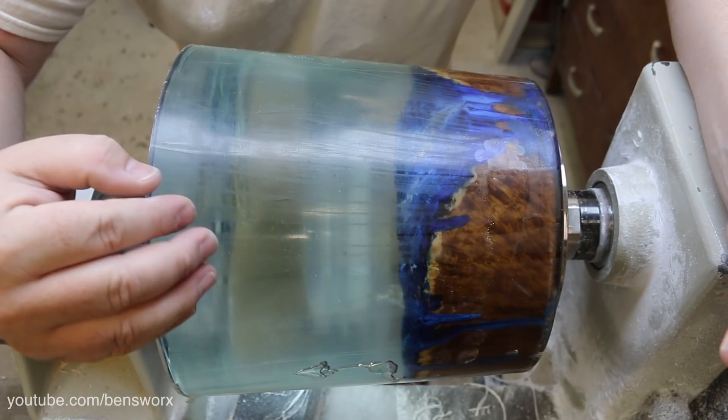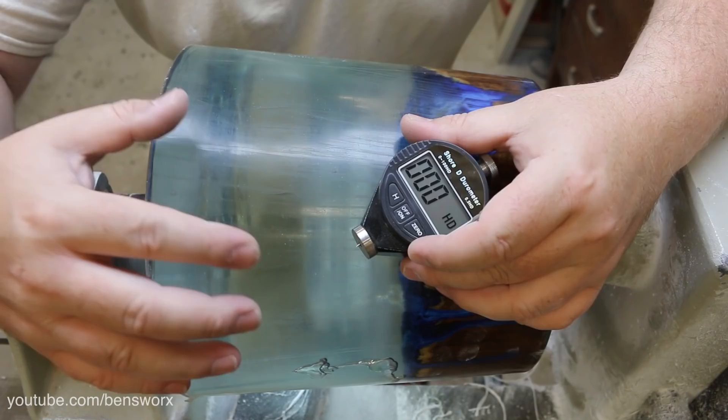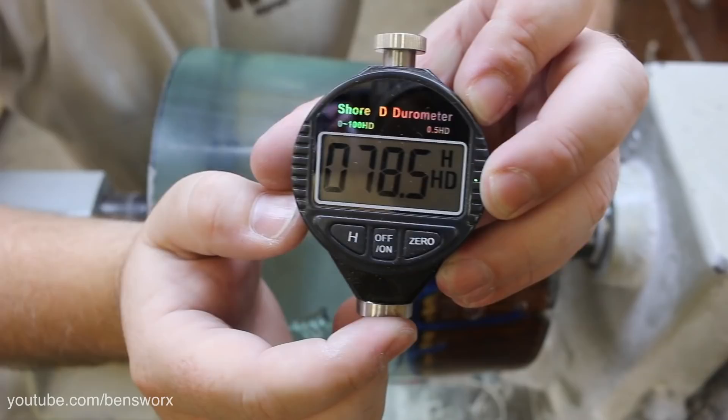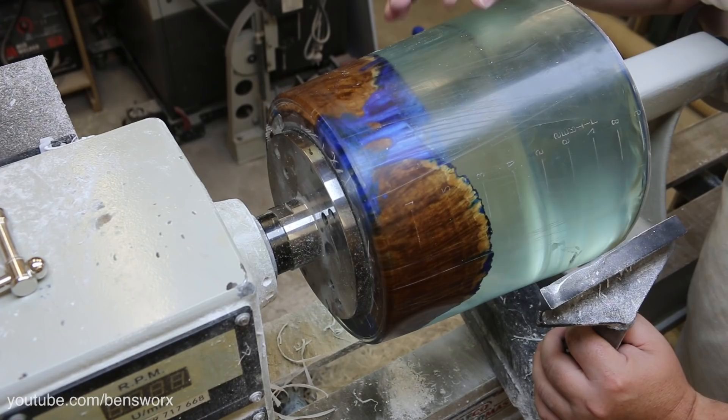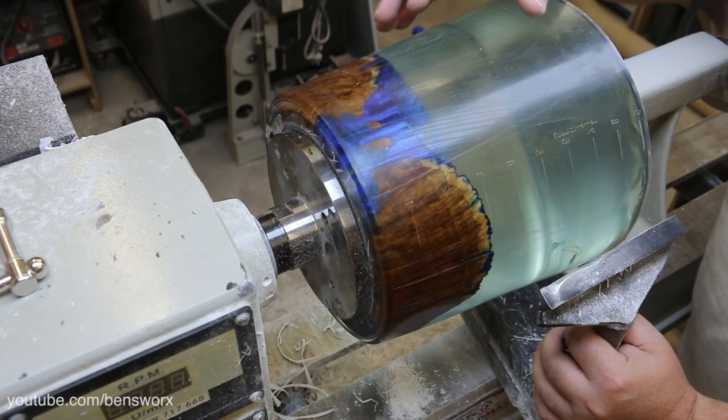There is one more thing I forgot to mention. Before attempting to turn this, I did check to see how hard the resin was. You can do that with a shaw meter — you just turn it on and push the pin all the way down and it'll give you a reading on the front. Ideally you want to be at least over 75 shaw D before turning. You can see here we're at 78. Because I've never turned a piece this large on the lathe before, I'm going to start off around 250 RPM, maybe 300. I'll let the piece determine my speed, but once we true it up we'll definitely be able to turn it up a bit more.